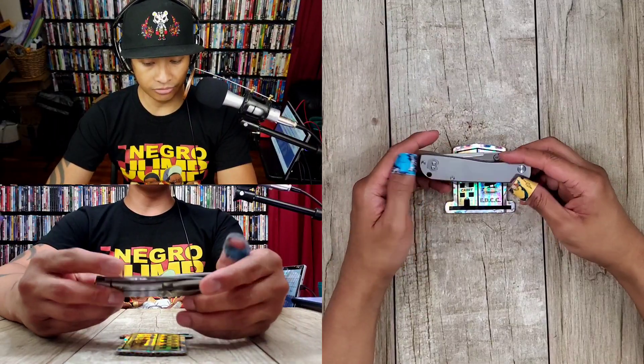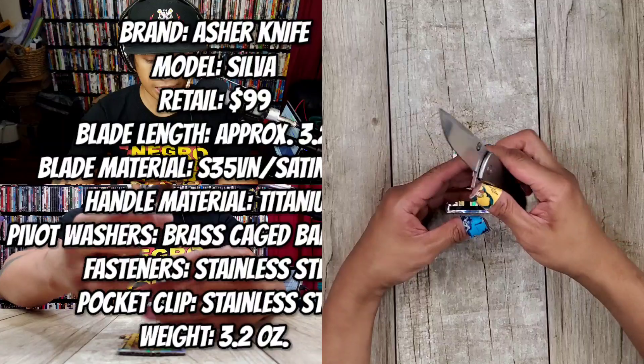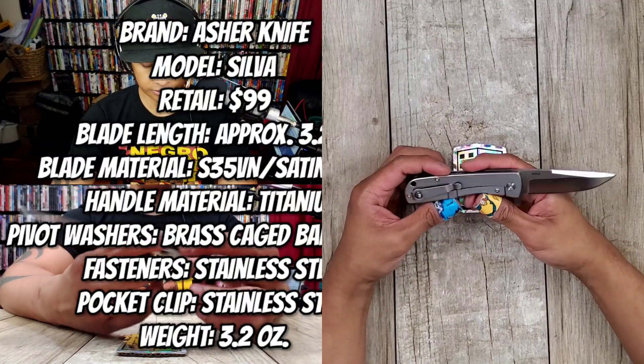This is an episode of Too Many Cuts, by the way, if you guys don't know that. Too Many Cuts is a series of videos where when I have to ship a knife off because I've held onto it for too long, I put it in Too Many Cuts. This is only one knife — usually I do multiple knives — but I wanted to do a follow-up on the Asher Knives Silva.